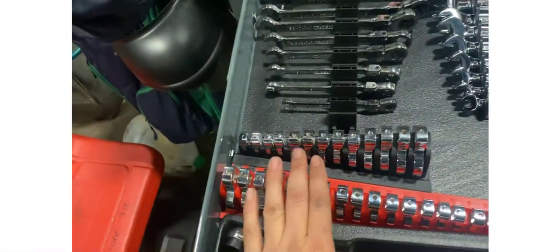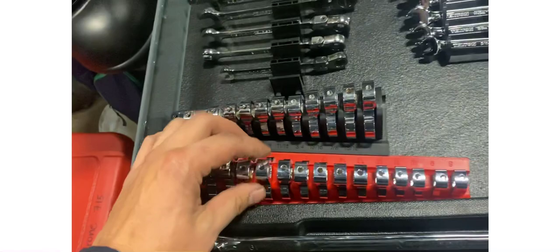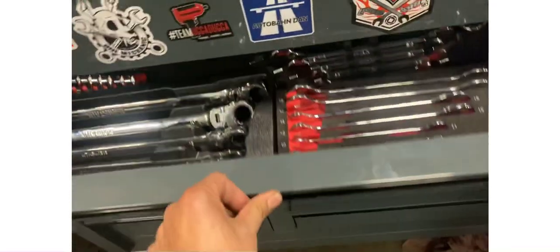And if you know my best video on my channel, it's the Tecton curve foot review or showcase. Let's go to the next drawer.